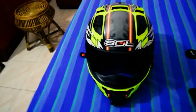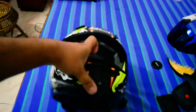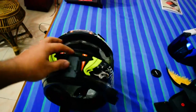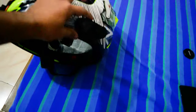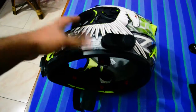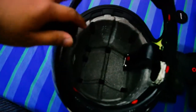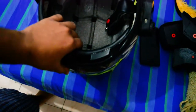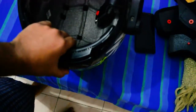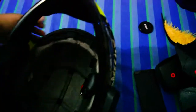So to start with, this is how the shell looks. This is my action cam mount, this is the Bluetooth receiver, and this is how the shell looks from inside.